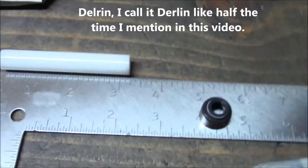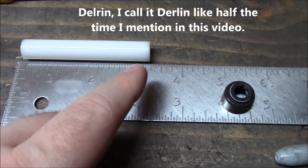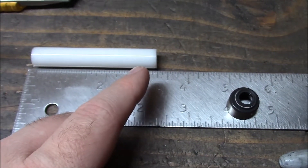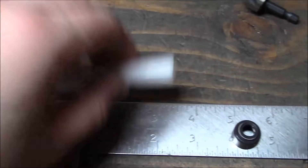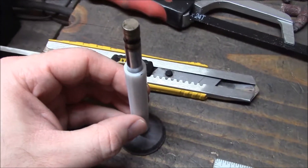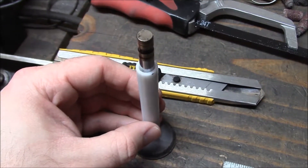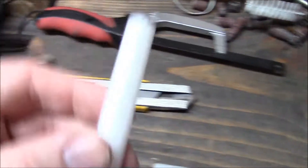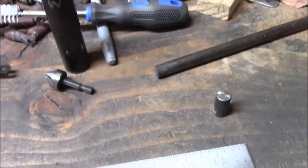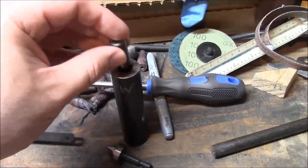I'm also going to turn down the Delrin rod in my drill — most of the length except for the end. I'll let that have a little bit of a press fit so it doesn't slide out. Basically it's going to be used as a protective sleeve for the valve. Delrin is the stuff they use to make high performance bushings and such, so it's nice and hard and slick. Before I weld the end in there, I'm going to use it to drive the Delrin in there just a little bit farther.